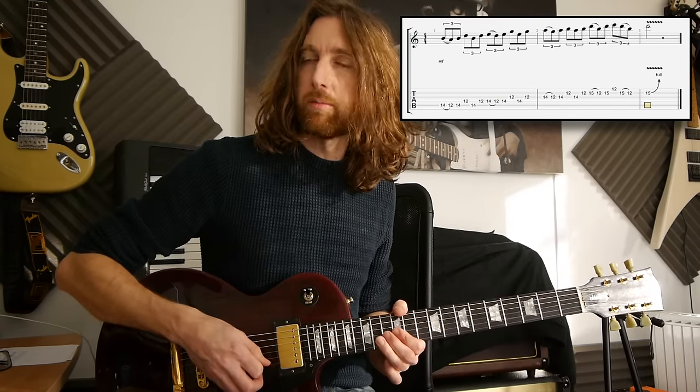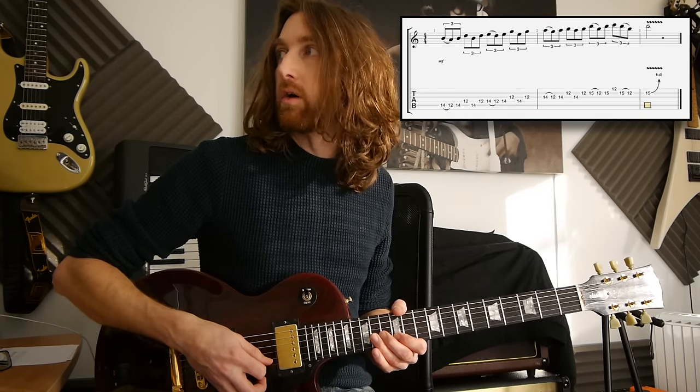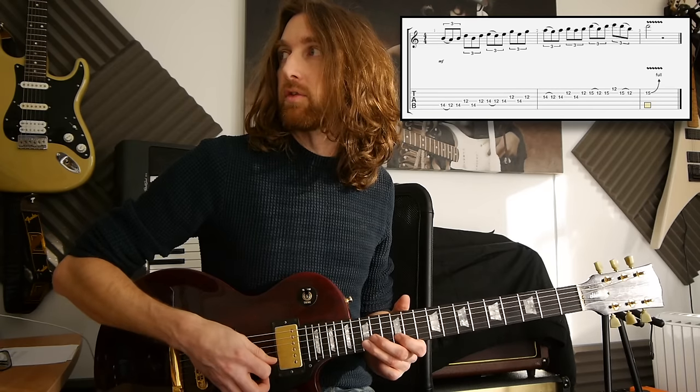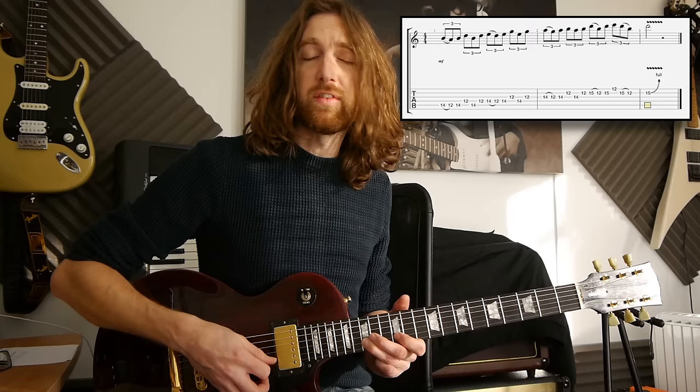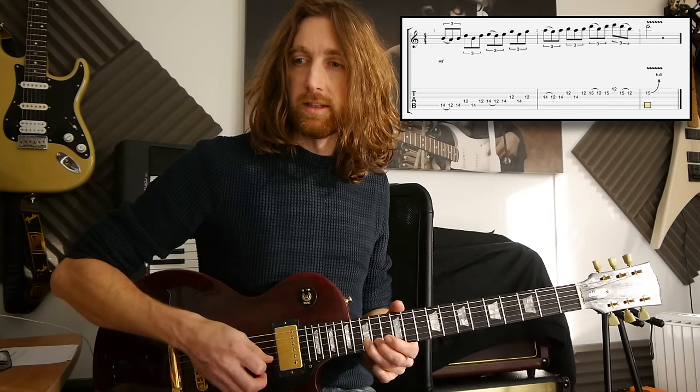So you've got pick, pull-off, pick. Then you've got 12 on the 2nd string, 14 on the 3rd, 12 on the 2nd again, all picked. Then you've got 15 on the 2nd, pull-off to 12 on the 2nd, and then pick the 15 again on the 2nd.